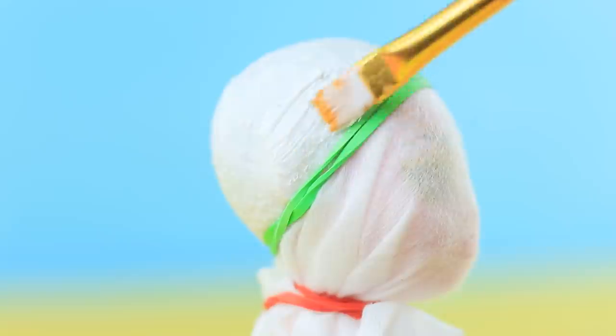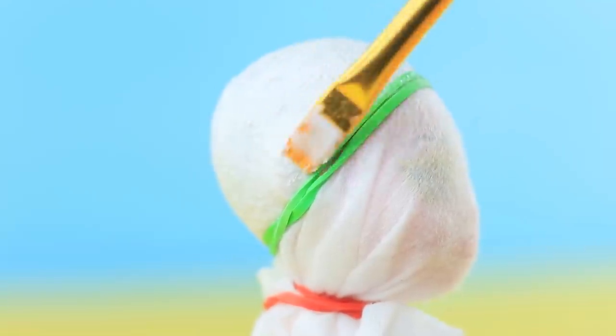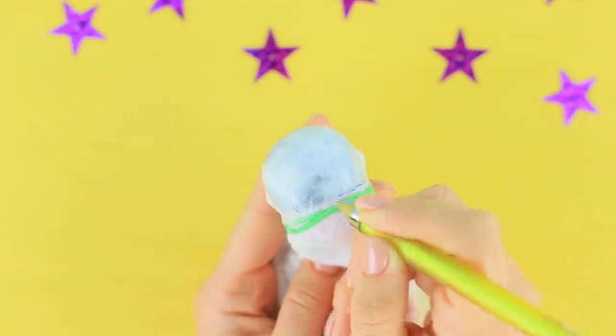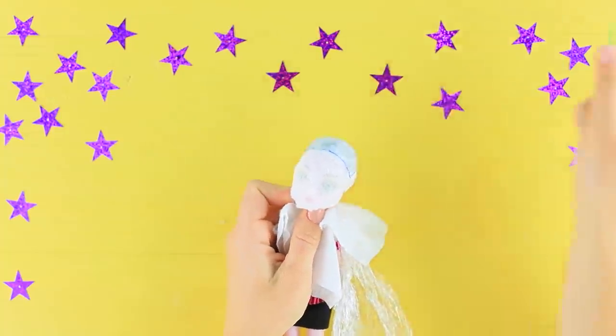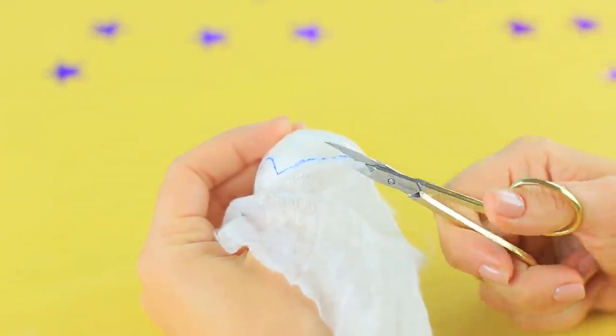When the first layer dries, apply another layer. Make four to five layers of glue. Mark the edges of the wig with a pen. Remove the paper towel and trim it.